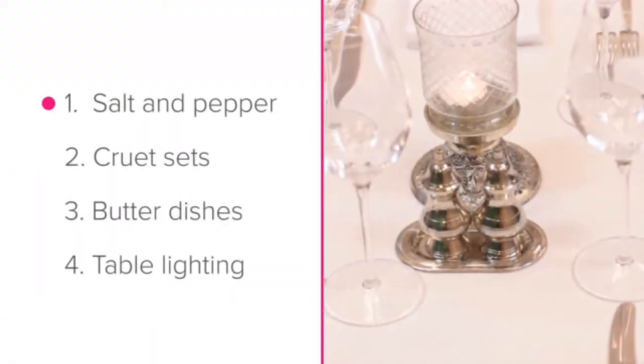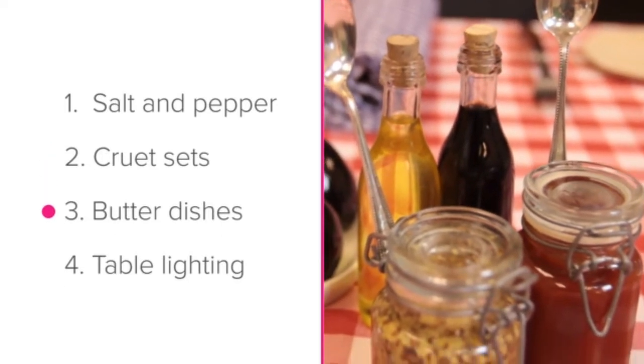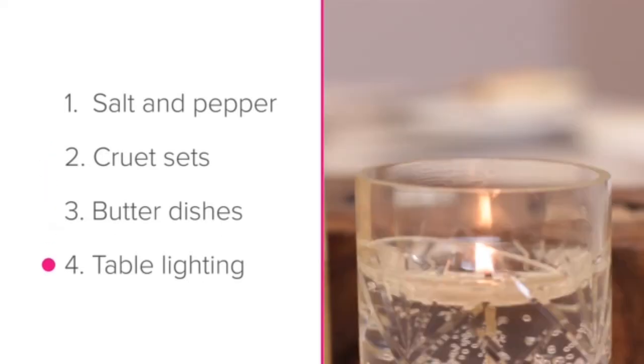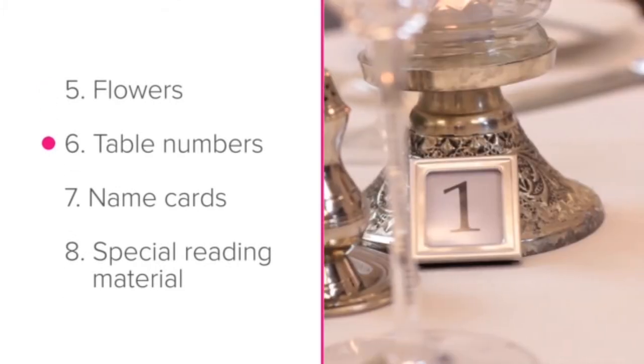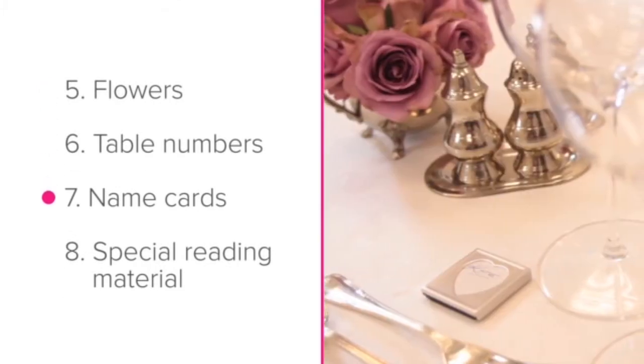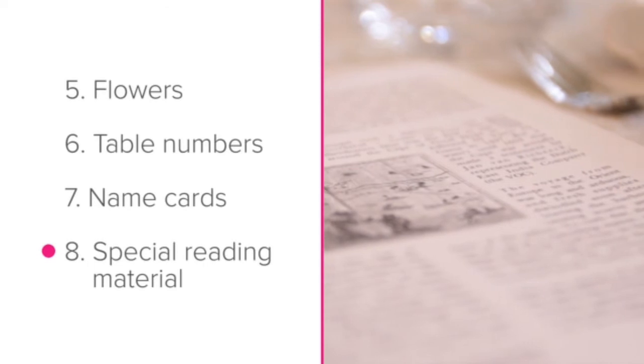We'll be looking at salt and pepper, cruet sets, butter dishes, table lighting, flowers, table numbers, name cards and special reading material.